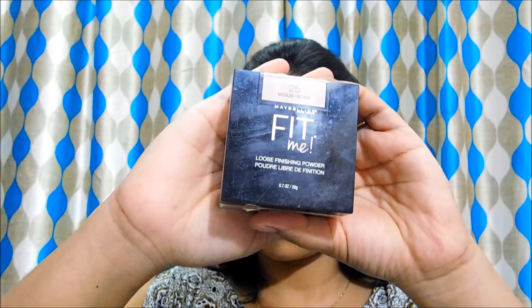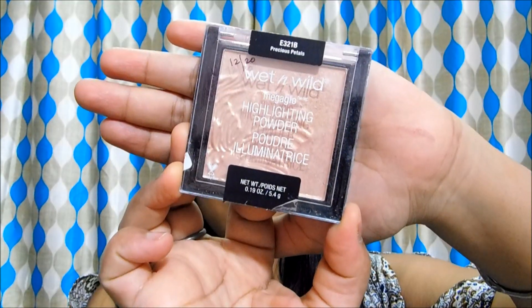Now I am going to set my whole face using this Maybelline Fit Me powder. Then I am going to use this blush from Wet n Wild in the shade Mellow Wine and apply it on the apples of my cheeks. Next I am going to use a highlighter from Wet n Wild in the shade Precious Petals and apply it on the higher points of my face.